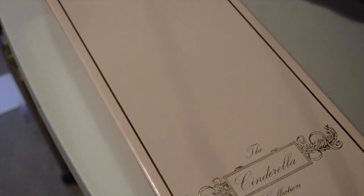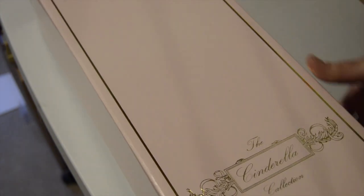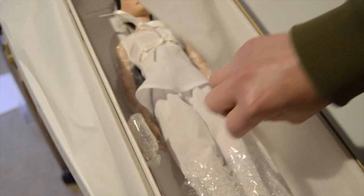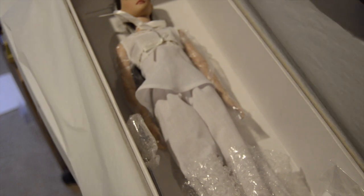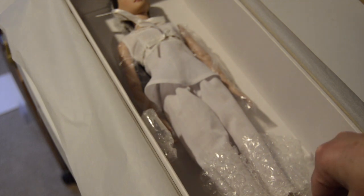My husband told me to go ahead and open this doll up. He said there was a big sale going on at AliExpress and I bought some dolls from there — those would be my Christmas present, so I can go ahead and open this one up. I won her on eBay auction and I was kind of shocked. I thought for sure someone was going to come in at the last minute and outbid me, but it did not happen.